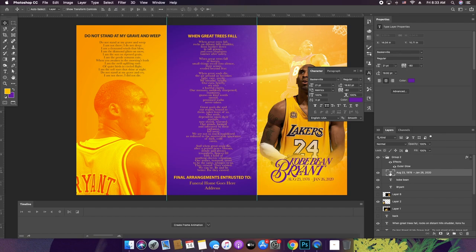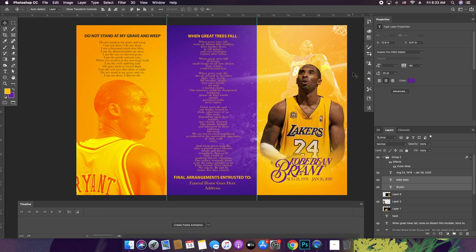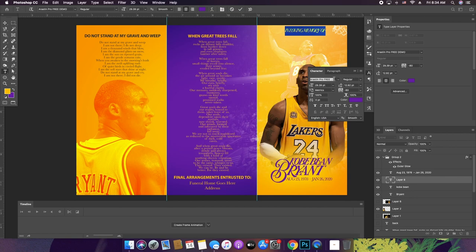I think this looks good. That's too big in my opinion. And then we can put at the top 'In Loving Memory Of.' I want that in Baskerville or one of the fonts I've used recently. Try to stick to like two or three fonts — if you can make more of them look good that's fine, but I only stick to a couple per piece so that it doesn't look like it's all over the place.